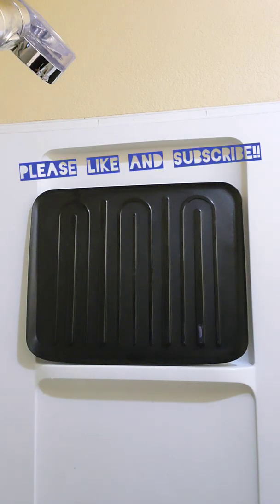Thank you guys very much. Like and subscribe if you can, please — I really appreciate it. You guys have a good day. Thank you.